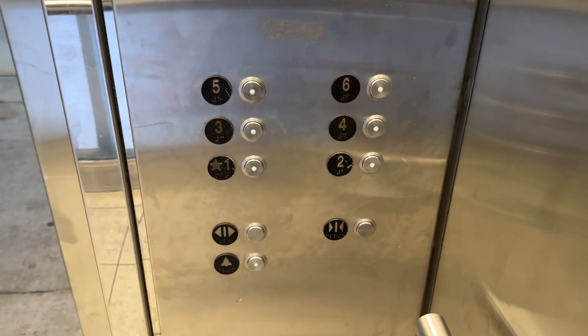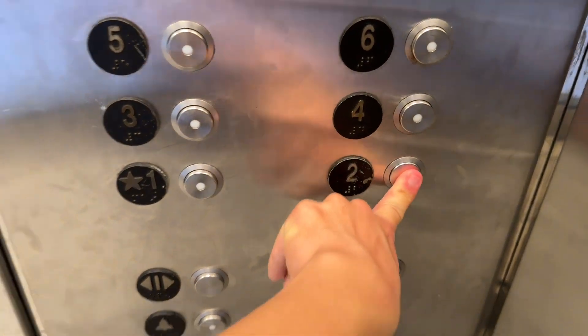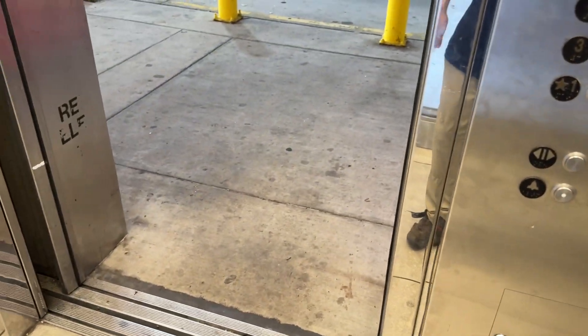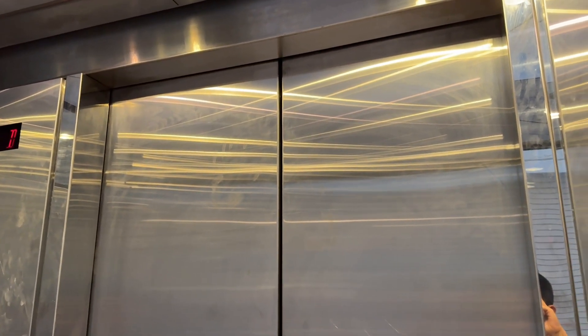These are your views of the fixtures. We're going to go ahead and end it on two. I'm definitely going to miss this elevator.